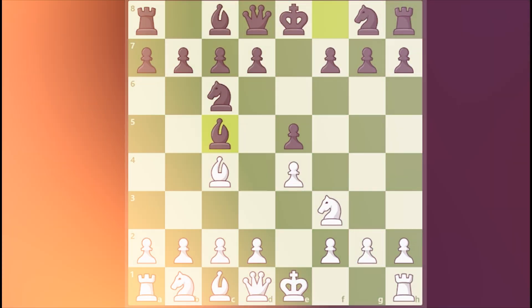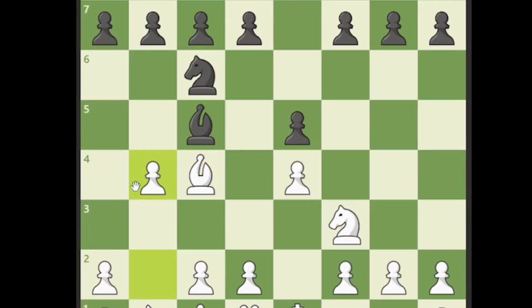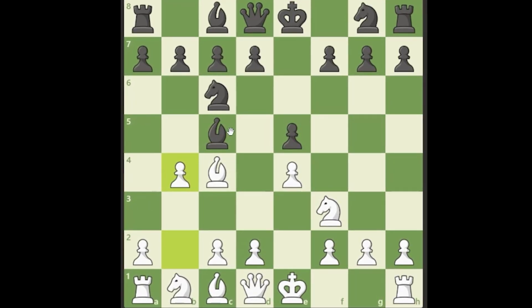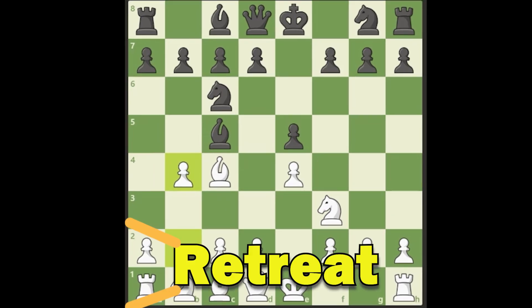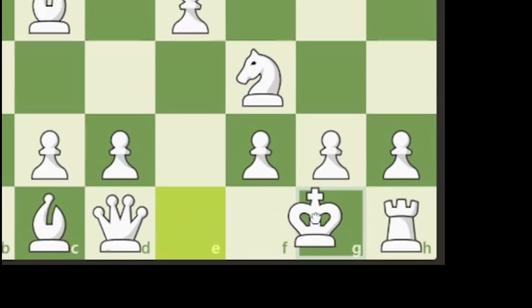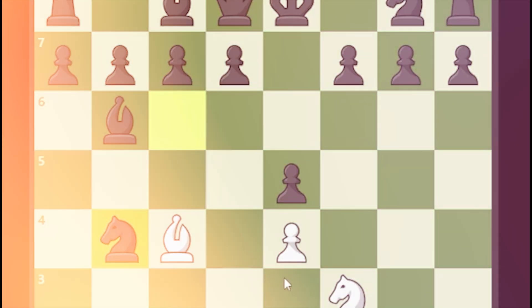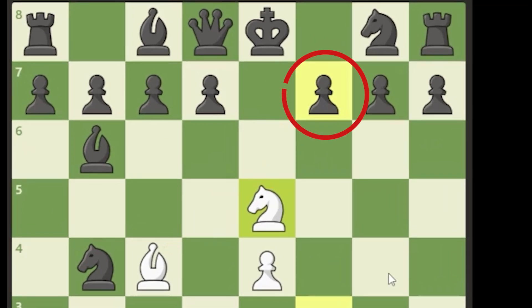I'm going to show you the Evans Gambit. The Evans Gambit is we sacrifice a pawn by playing pawn to b4. Black has several different options here — they can take with either one of their two pieces, or they can also retreat. If they retreat, we simply castle, and if black plays a move like knight takes the pawn, e5 is going to drop and we have a lot of pressure on the f7 square.